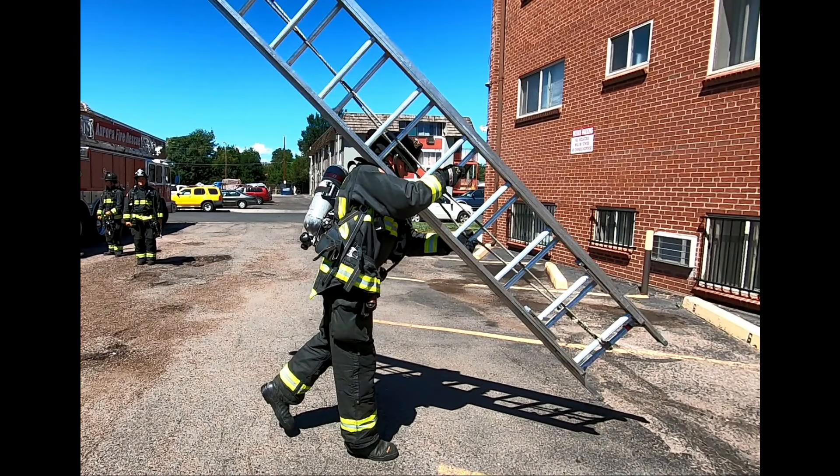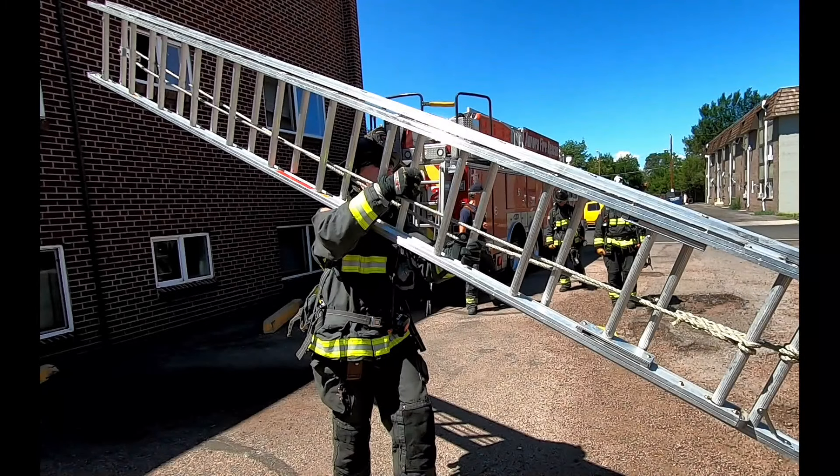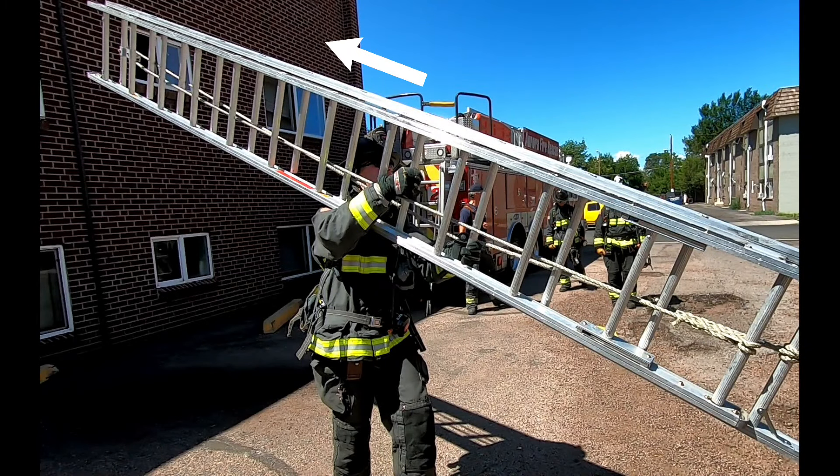The third consideration is your anatomy and your body composition. This is most evident in a throw from a high shoulder carry. A taller person will have an easier time accomplishing this, but if you're not as tall, you may have to shift the ladder back a rung or two and then overcome that leverage to keep the ladder from skipping across the ground. Unless you're practicing these techniques, you won't know if this affects you.